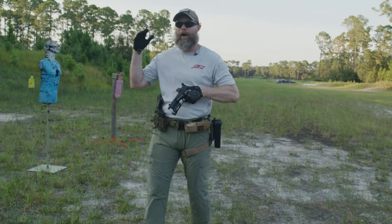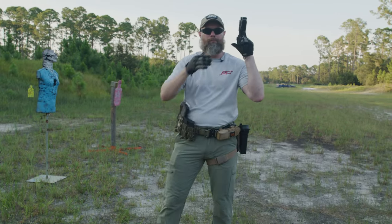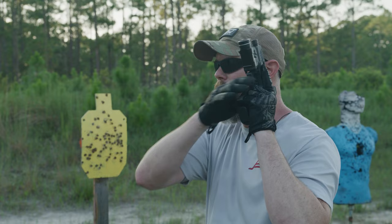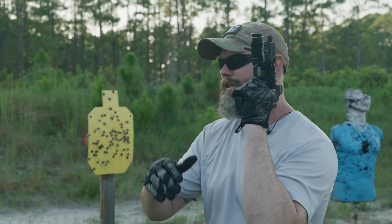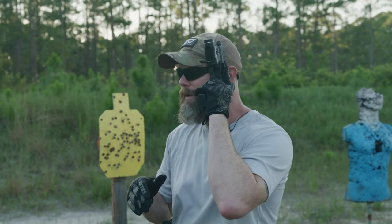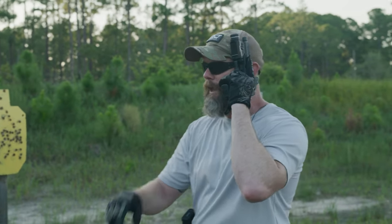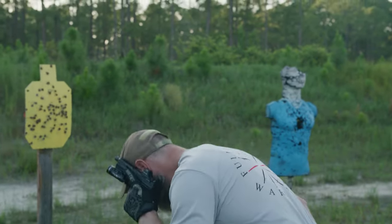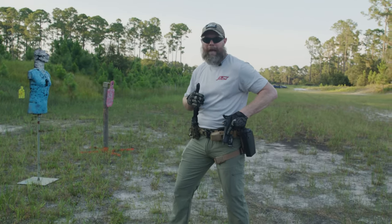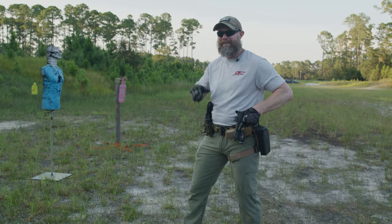High port would be up — weapon off to the side of the head, looking through. This is not a good fighting position; it's just a safe position. Some people use a similar position called a temple index. I'm not saying it's wrong, but we have to be careful: when I move my body, people tend to bring the weapon with them, changing the angle. Up is up and down is down — remember that.